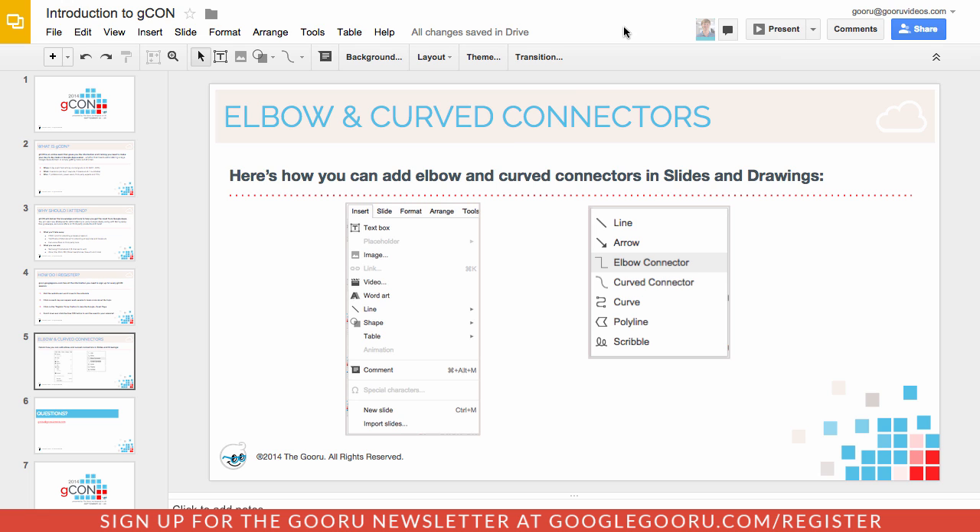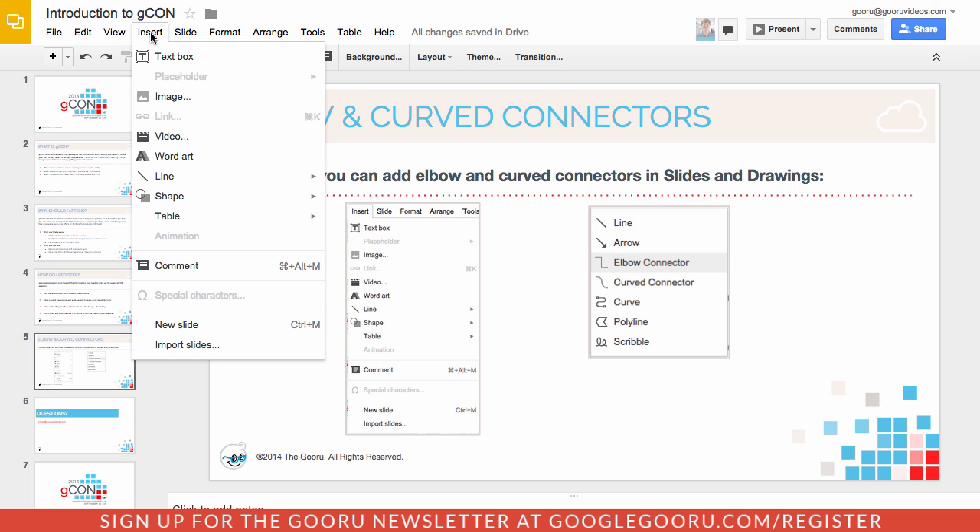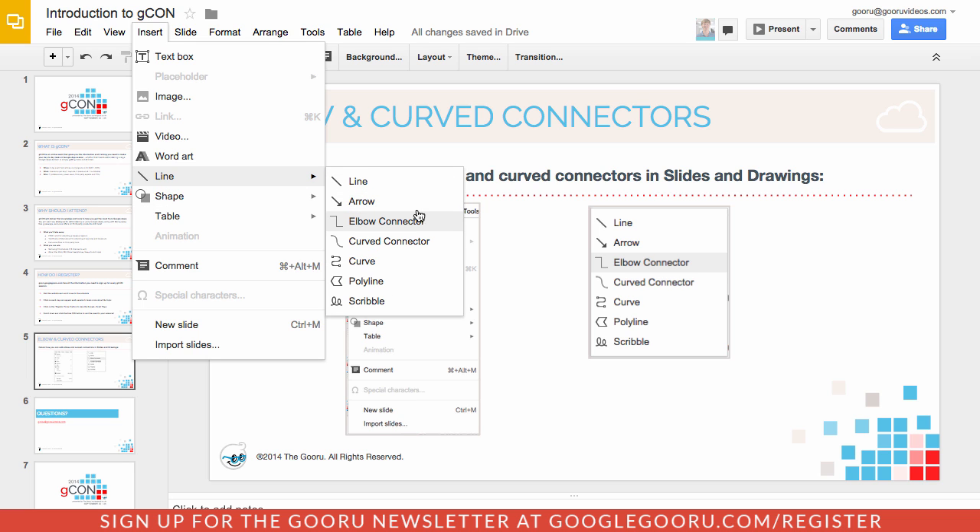You can actually see here on the slide what the update is about. It's elbow and curved connectors inside of Slides and Drawings. To get access to this you're going to want to connect maybe an image or a shape. After you have those included, you can go into Insert, Line, and then you'll see elbow connector and curved connector.